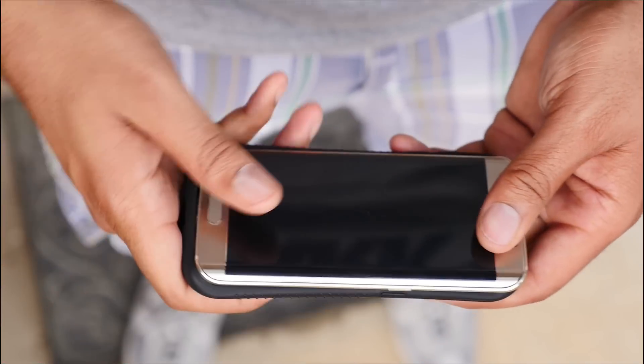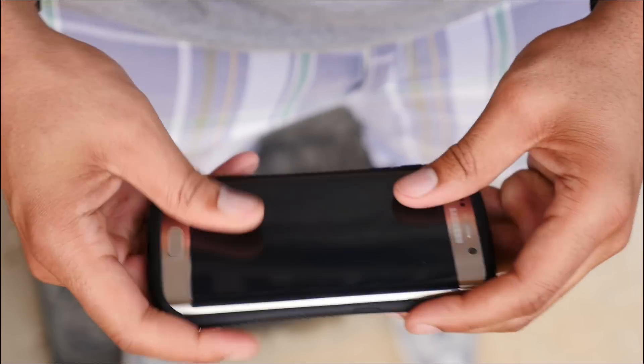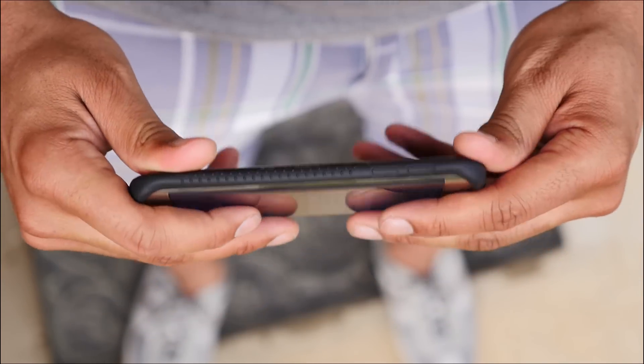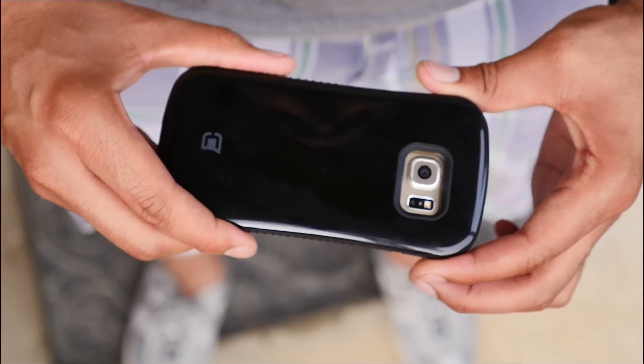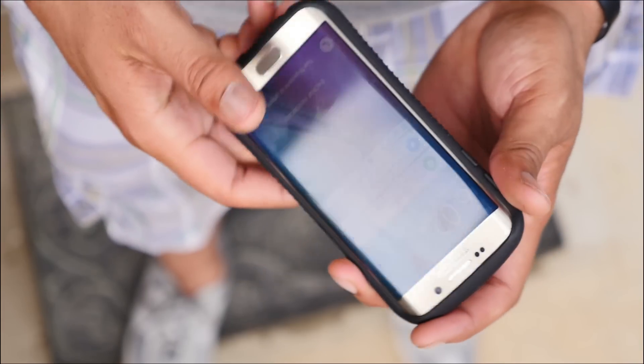The installation of the case is pretty simple — you slide your phone in and press down and it pops into the case. The cutouts in the case are pretty large and it creates some separation, which means headphones with larger tips may have issues fitting into the case. But beyond that, USB cables are fine and pretty much anything else.